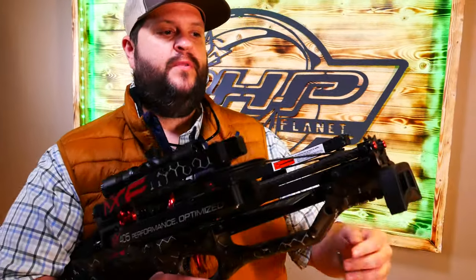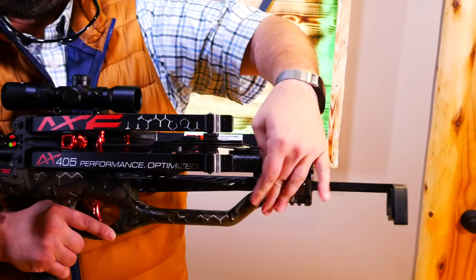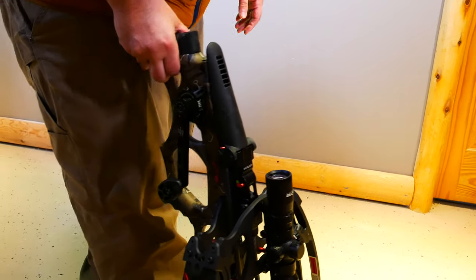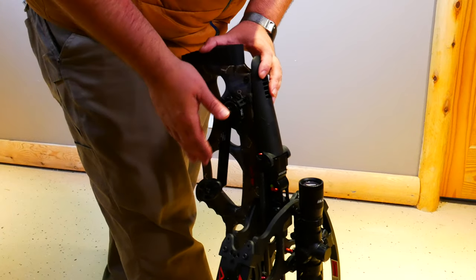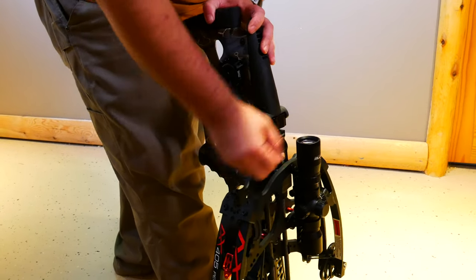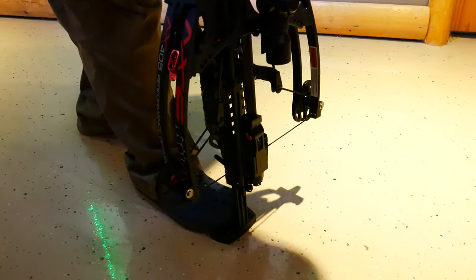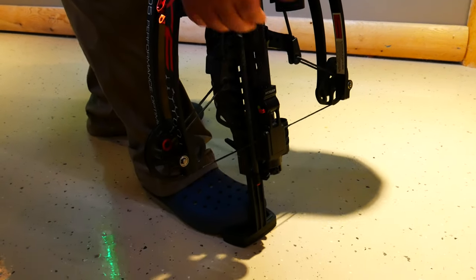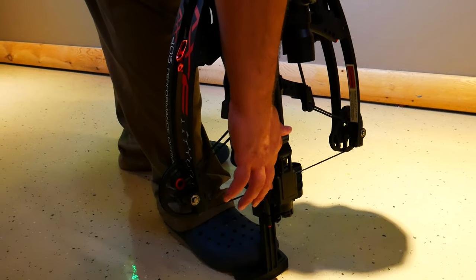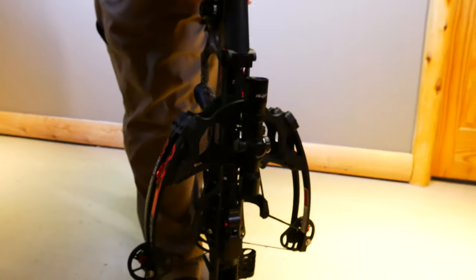So let's walk through how to cock this crossbow. When you're ready to cock it, first move the foot stirrup out and lock it into place. This cocking mechanism is probably one of the best ones on the market — it's all built right in, no handles to attach or anything like that. To let it down, you go counterclockwise. Once you go counterclockwise it'll drop down. If it gets stuck up, you can always just push it down. You'll hear a little click initially — that's the first click when it goes into the dry fire mechanism. There's another mechanism in the back that you've got to get the string down on. Then it's just as simple as going clockwise with the crank.